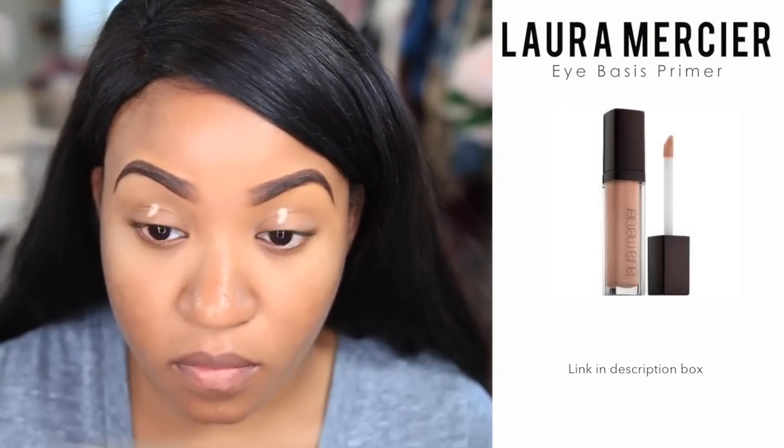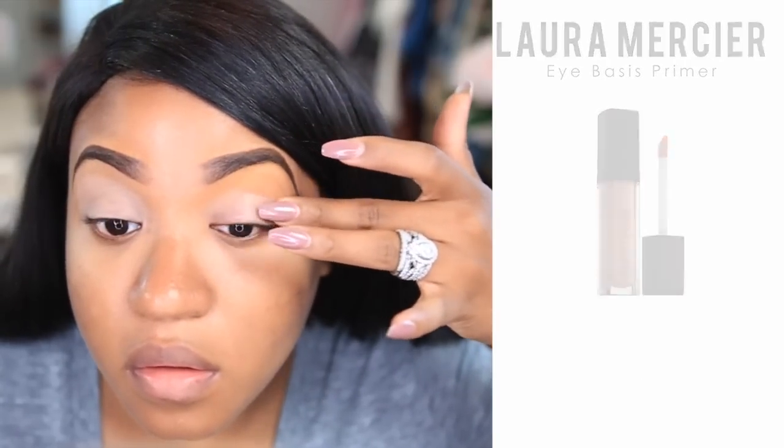I always like to prime my eyes just to make sure that my eyeshadow lasts a little bit longer. I'm using the Laura Mercier Eye Basics primer.